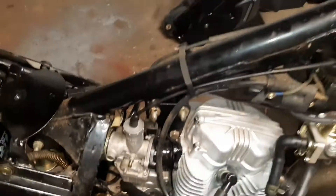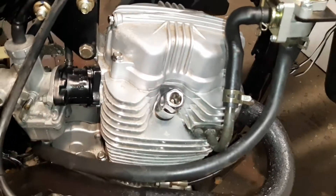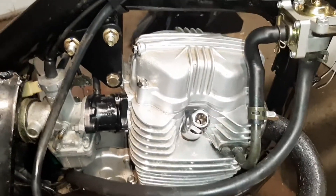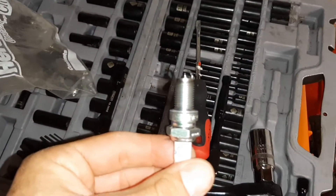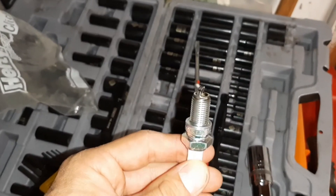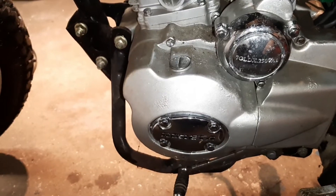Now that the gas tank is off, the next thing you want to do is get that spark plug out. Take the spark plug cap off and remove the spark plug, because one of the parts of doing a valve adjustment is rotating the engine to top dead center — you never want to rotate an engine with a spark plug in it. Always take a look at your spark plug: you can see that black soot on the top of the plug, which means the bike is running too rich — too much gas. This valve adjustment should help take care of that problem.